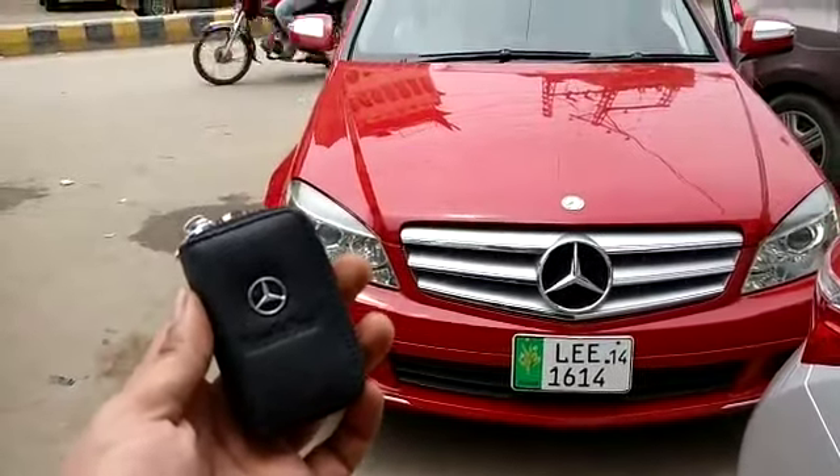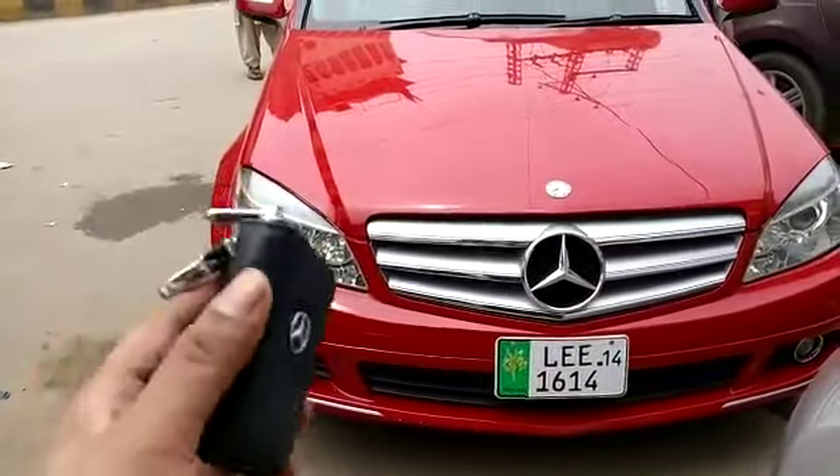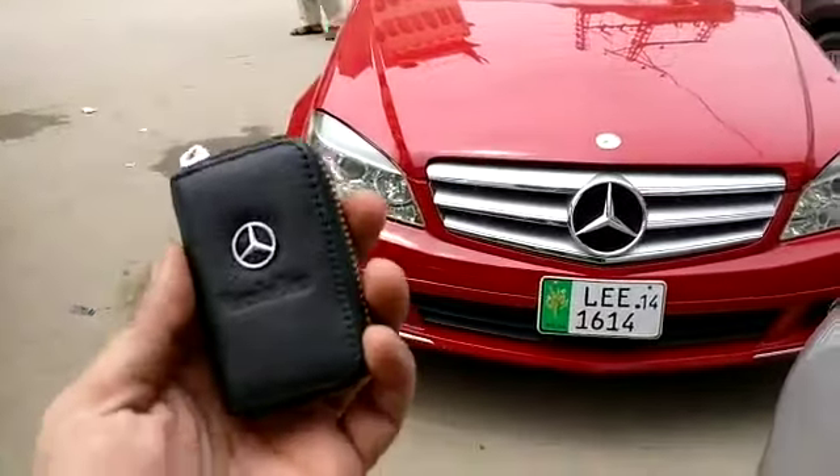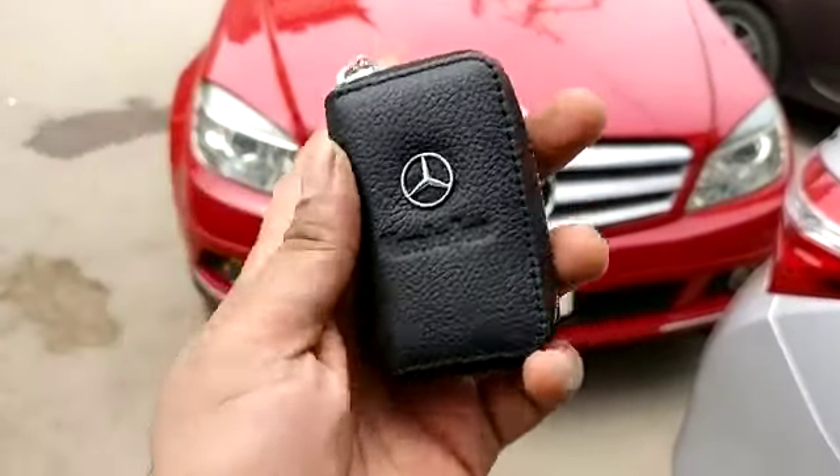Assalamualaikum. This is Saad from Seagalmuts Topi. In this moment, Harish's Mercedes Compressor C200, which is a 2011 model — I will show some modifications which are made in this car. First of all, I will show how the pouch is made.